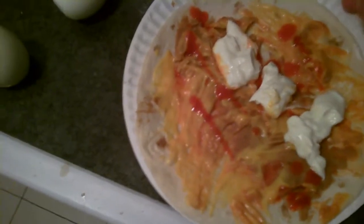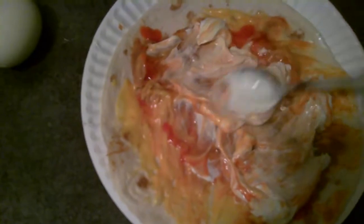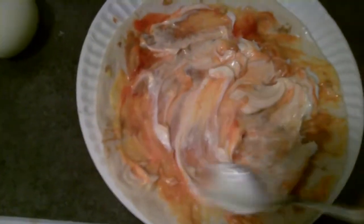I'm just concocting a little something here. I got some kind of pita bread, liquid cheese, Frank's Red Hot Sauce — this stuff is awesome — sour cream, and refried beans underneath there. So I'm just going to mix this all together here. Oh my god, this looks really bad.